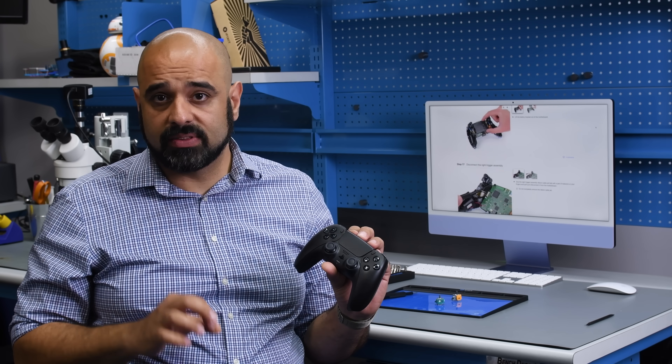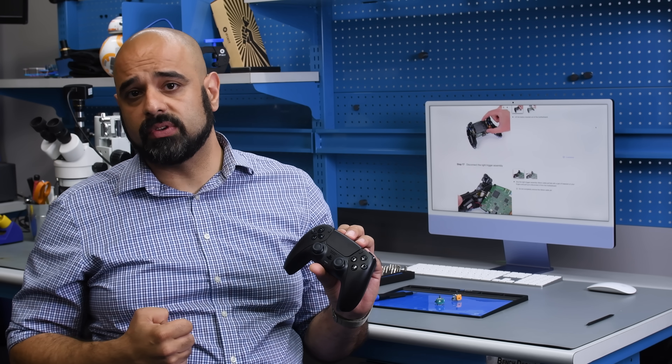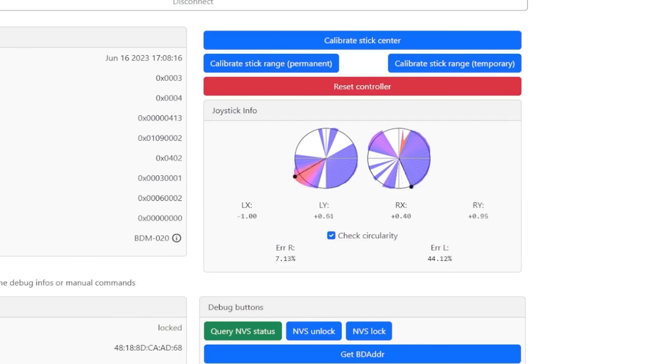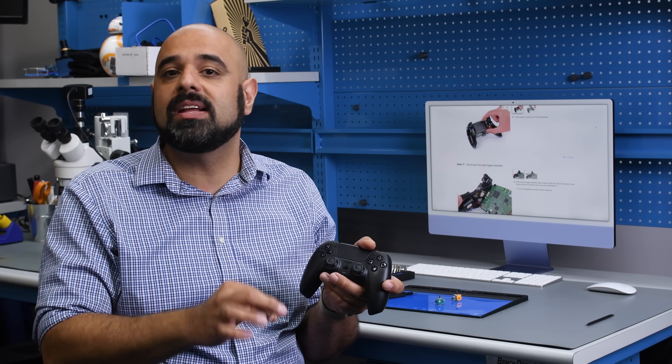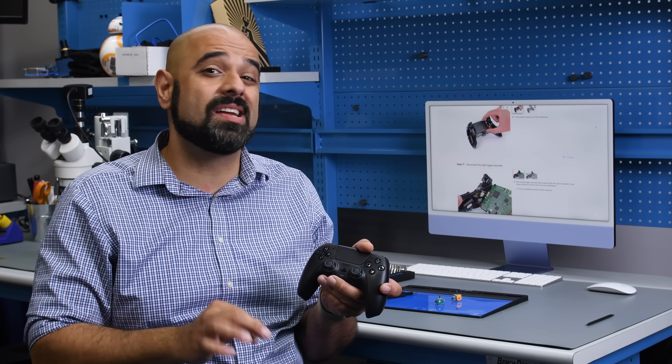Unlike almost every other manufacturer out there, Sony does not release the software calibration for these controllers, so we're going to have to resort to a third-party solution. Be warned — as the disclaimer states, this is at your own risk, and if done wrong, you risk bricking your controller. The stock potentiometer stick shows a recalibrated error rate of around 6.1%, down from 7.6% before calibration. Our recalibrated hall sensor stick comes in at about 7.5%, but unlike the stock potentiometer stick, the hall effect stick should remain at that 7.5% error rate indefinitely, long after the stock potentiometer stick has stopped working.